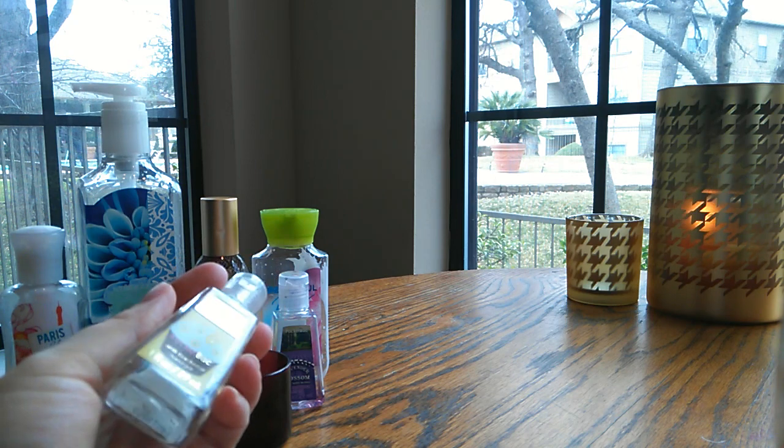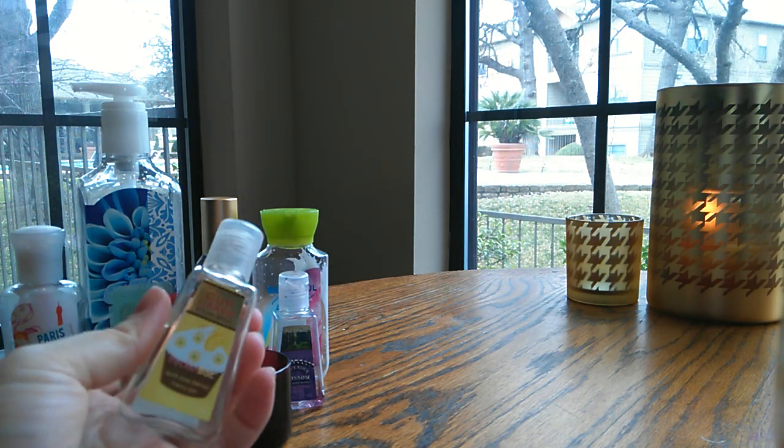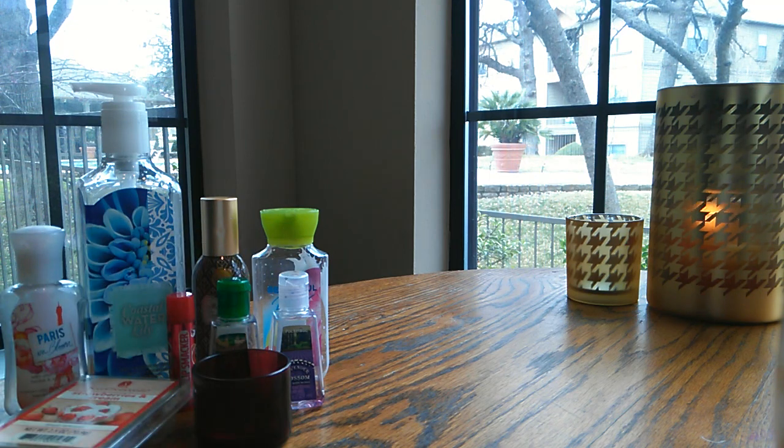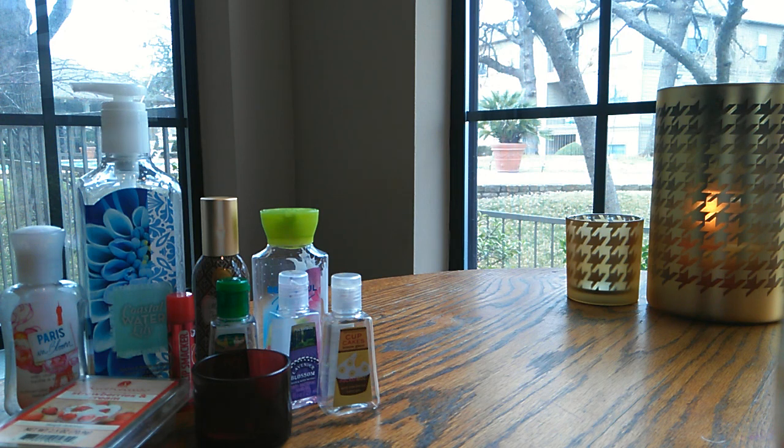Then I have a pocket pack in cupcakes lemon glaze. This smelled a lot like the current limoncello — just a clean, slightly sweet lemon scent. It was okay. It's no different than the other lemon scents so I would just repurchase one of those; it's all the same to me.